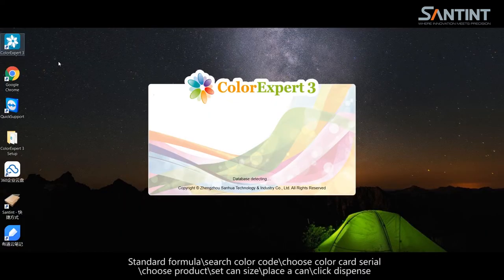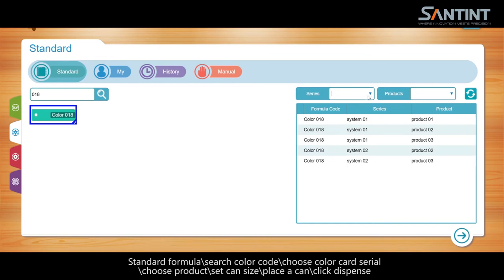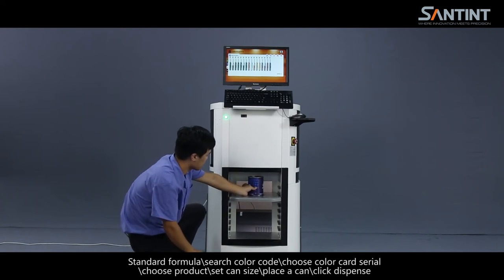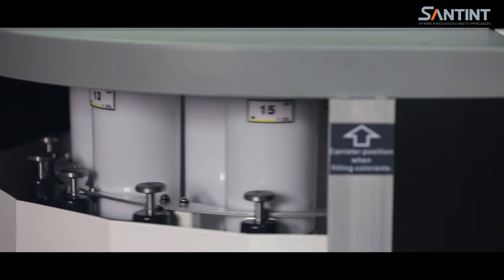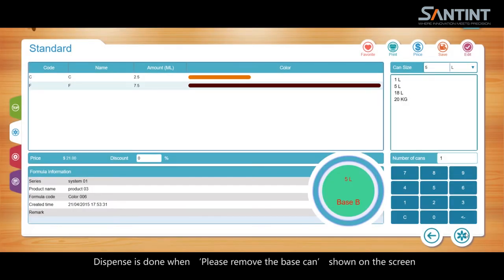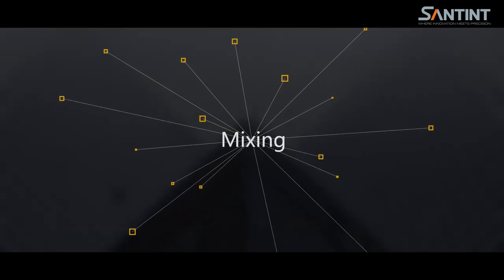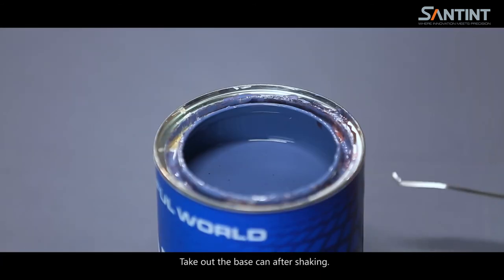Dispensing. Select a standard formula and search the color code. Choose the color code and product. Set the can size and place a can. Click dispense. Dispense is done when 'please remove the base can' is shown on the screen. Remove the base can. Mixing: seal the cover and put it in the shaker. Take out the base can after shaking.